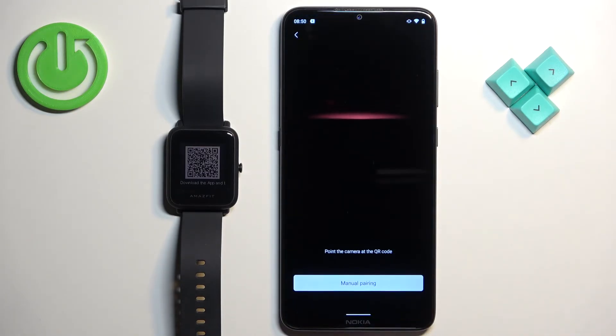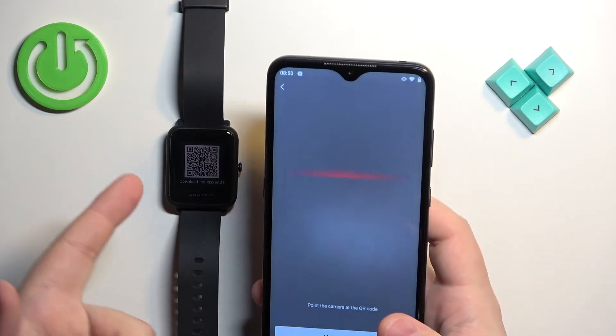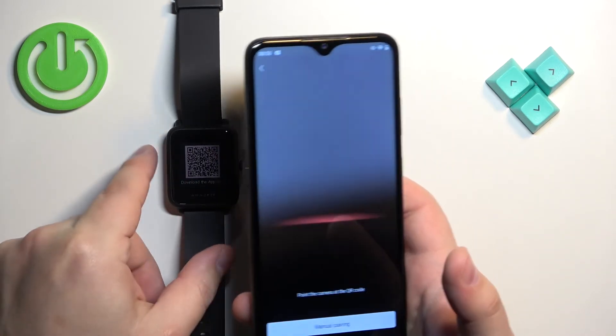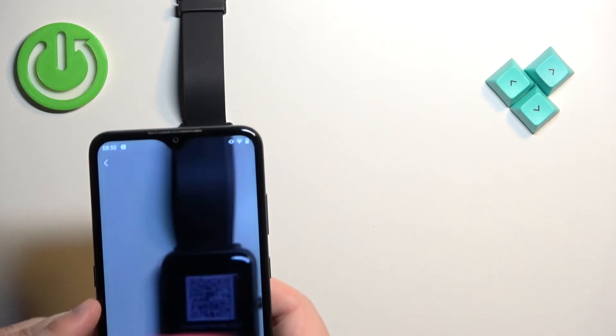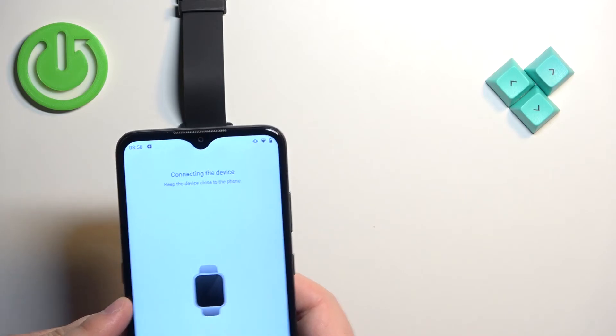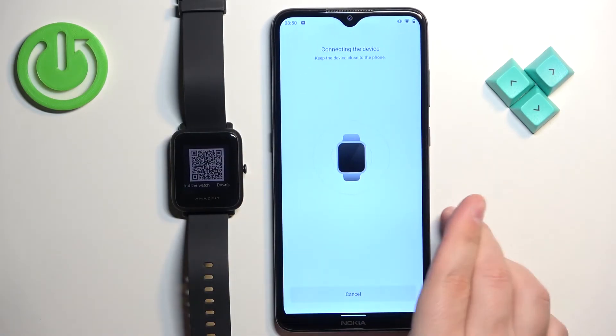Allow the permission for the camera — it will open the camera. Basically what you need to do is scan the QR code from your watch, so wake up the screen on your watch by pressing the side button and point the phone's camera at the watch to scan the QR code. After you scan the QR code it will start connecting the devices.